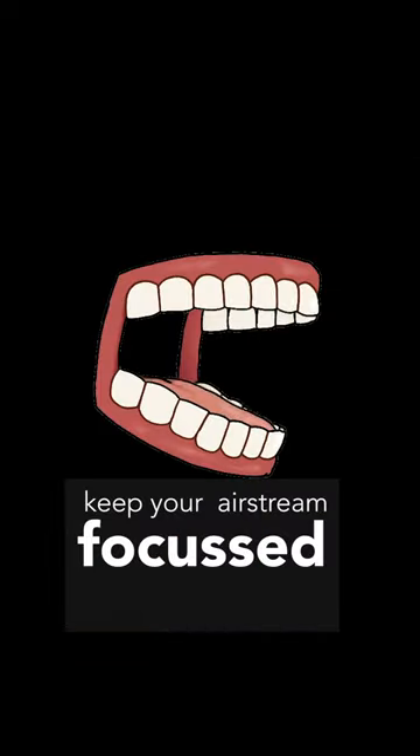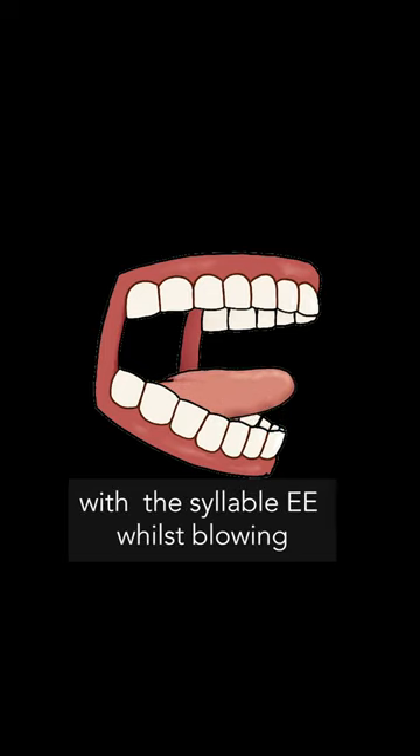So keep your airstream focused with the syllable E whilst blowing. And don't use 'ah' unless you want an out-of-tune, unfocused, limp saxophone sound.